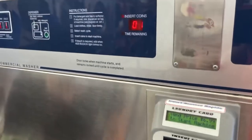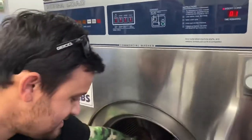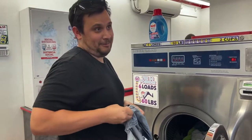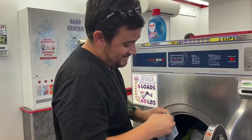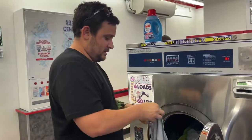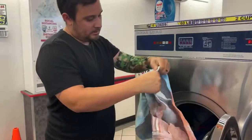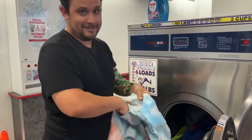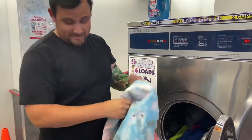Each washer set is going to be different at every laundromat — this one can hold 60 pounds. Mike really does check all of my pockets thoroughly because I have a bunch of them and I do tend to leave stuff in there. You definitely want to check because it is a public washer.